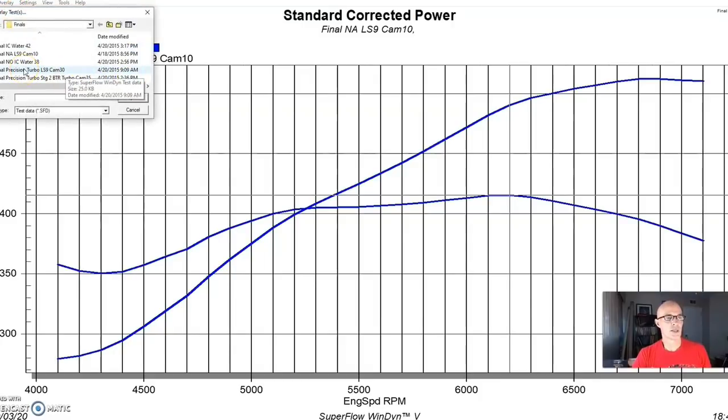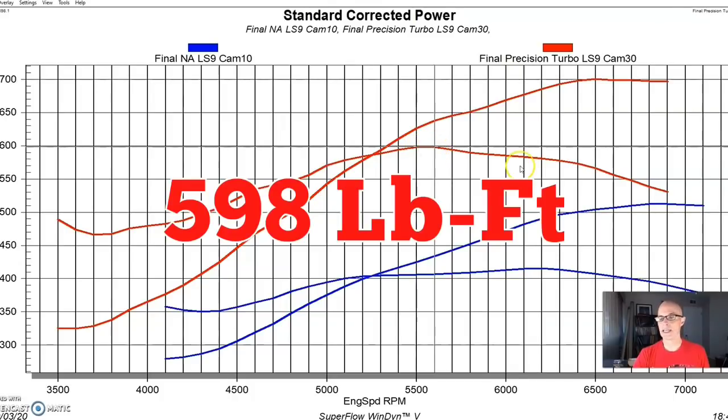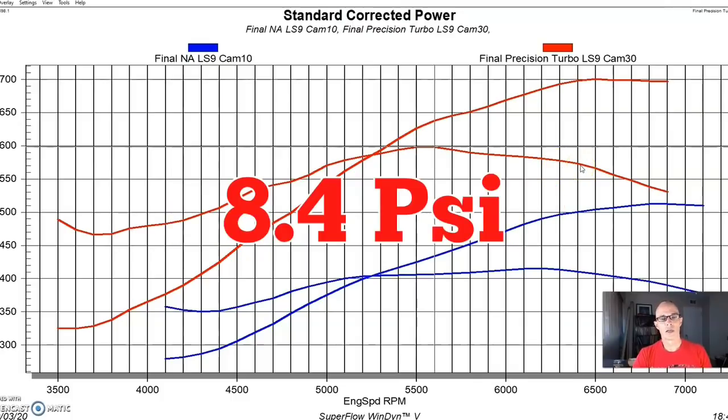With the LS9 cam and the turbo combination, it made right at 701 horsepower and 598 foot-pounds of torque. It did very well.